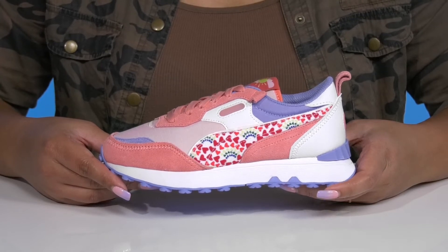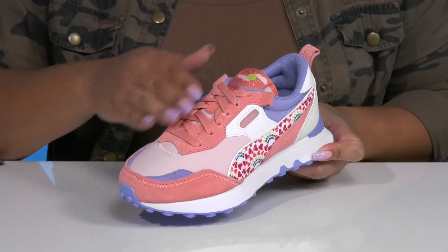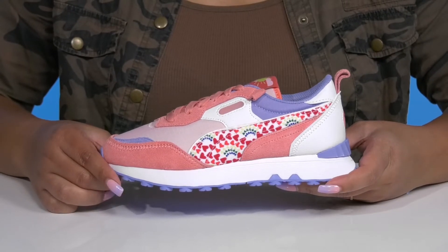Adorn your child with these cute shoes by Puma. They feature a leather and textile upper with a functional lace-up closure to give them a secure and custom fit, and a pull loop at the back of the ankle to assist them with on and off.